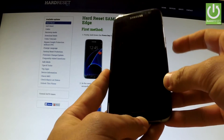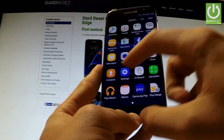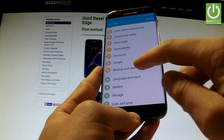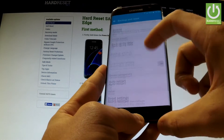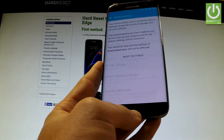First of all, hold down the power key for a few seconds, then unlock the screen, tap the apps icon, find and select Settings, scroll down and look for Backup and Reset, tap this option, scroll down again and here you have the Reset Settings feature. Let's open this feature.